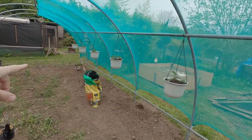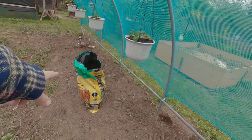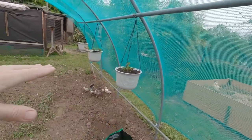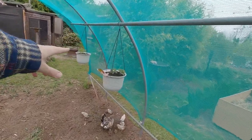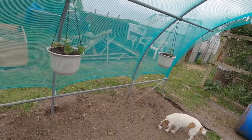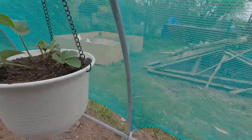Greetings, people of Earth! Andrew here, back up on the allotment. It's the same day I did the strawberry plants — now the afternoon. I've just put in some more compost on top to top up the ones that were slightly less full. There was only one I was happy with the level on, so I've added more compost to those.